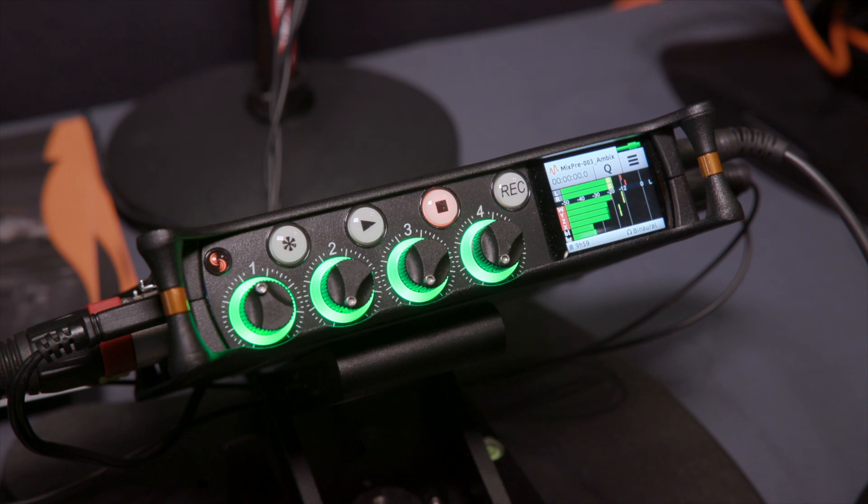The firmware is specifically designed for compatibility with the Sennheiser Ambio mic, but it can take A format from really any ambisonic microphone.